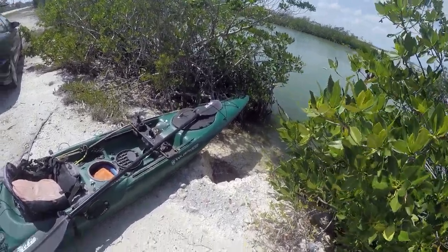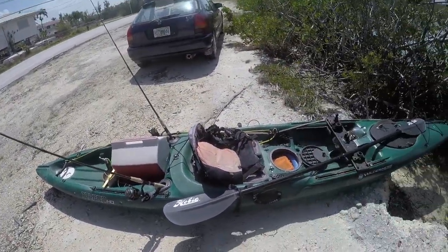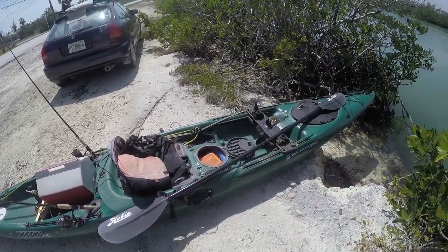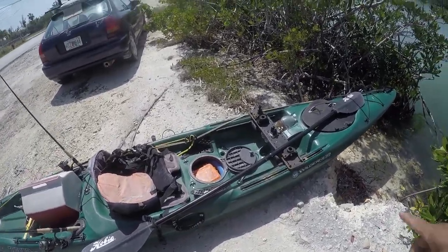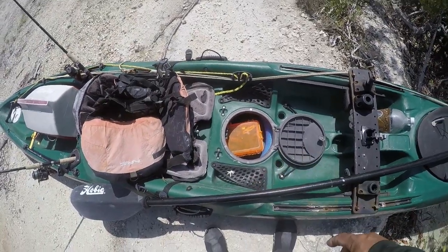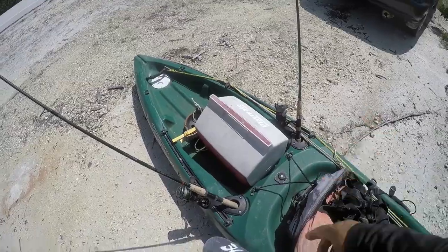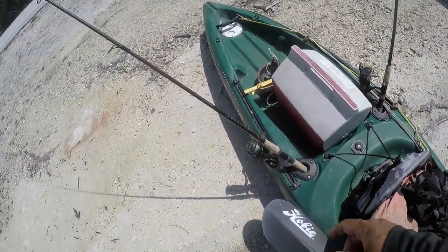Let me show you my grocery getter rig. I use my Wilderness Systems Tarpon 140 — a lot lighter, less moving parts than the Hobie. I've got a paddle, a water dry box to keep my wallet and keys in, a life jacket, and I'm taking two rods: one with artificials and one with some cut bait.